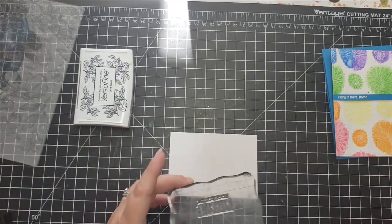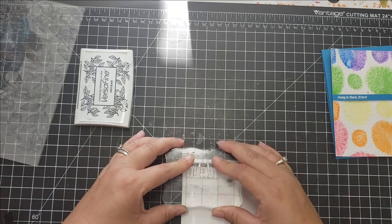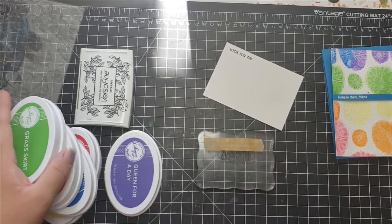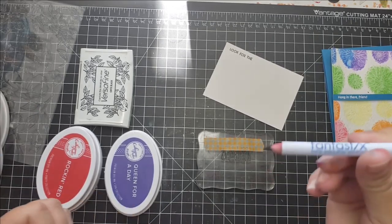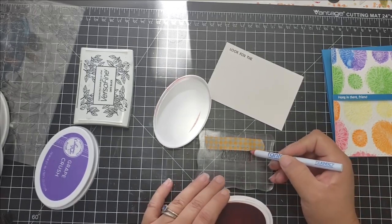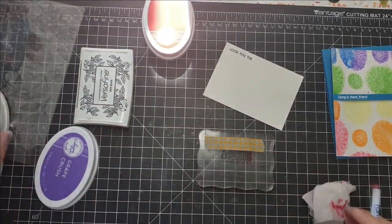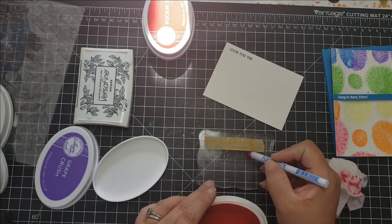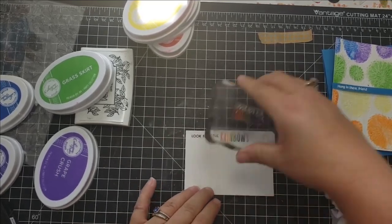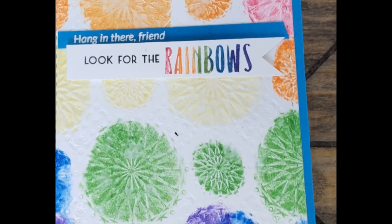This sentiment is all on one stamp and I wanted it all on one line, not stacked underneath. So I blocked off the top of the sentiment with a post-it sticky note, inked it up in VersaFine Black ink, and stamped it on my paper. Then I did the word 'rainbows' using the Catherine Pooler inks, applying them with a little felt brush onto the stamp. That's the first card — fairly easy and quick.